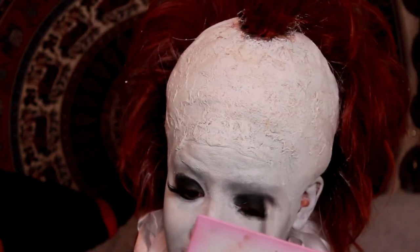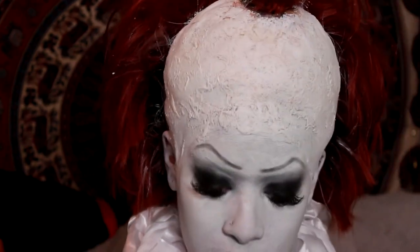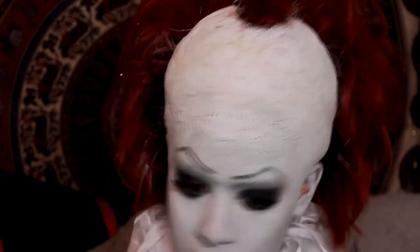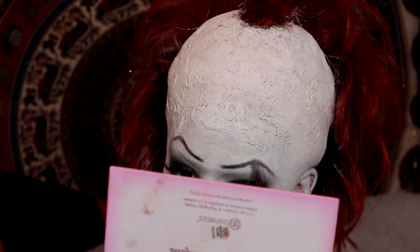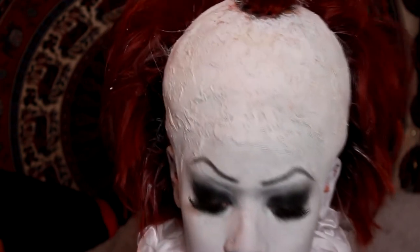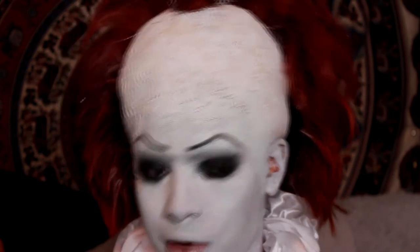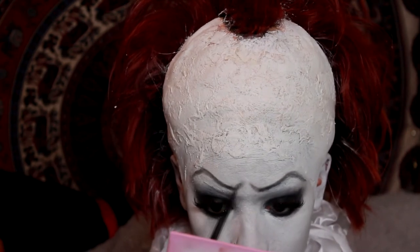I packed on the black shadow and then started to blend out the edges just so it wasn't as harsh. For the eyebrows I had a little bit of trouble, so the entire clip isn't in, but just try your best to do a really high raised arch for his eyebrows. I also angled it up at the beginning. Yes, I do have lash extensions on — I paid for these so I wasn't going to take them off, just ignore that. As you can see, I'm doing the indent at the beginning of the eyebrow.